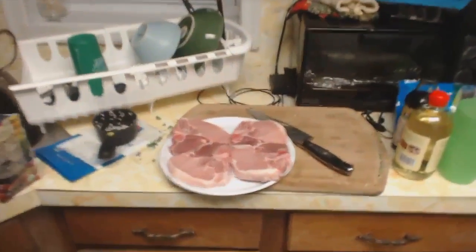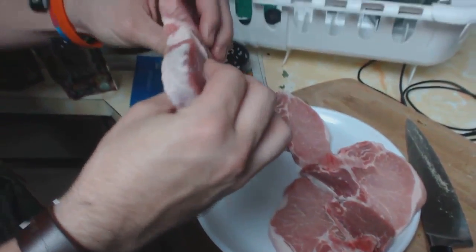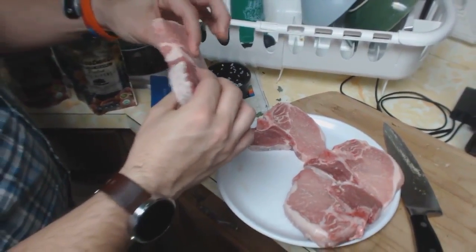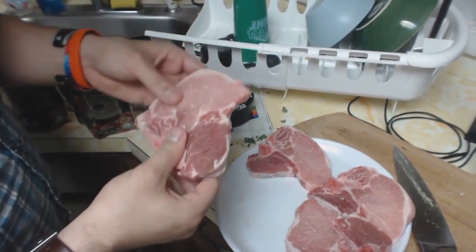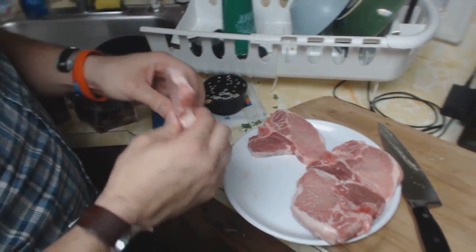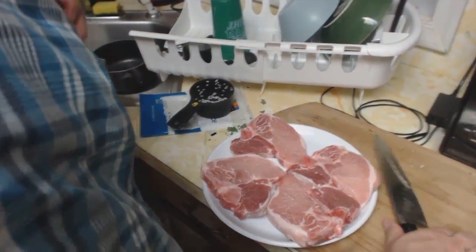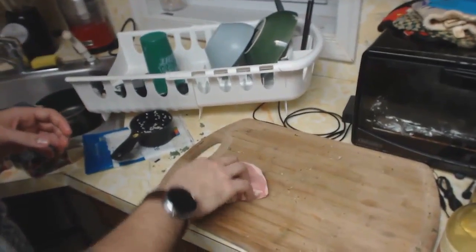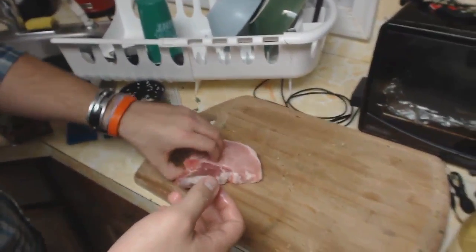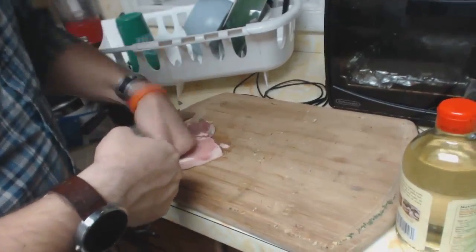Back to this meat. The thing about making cutlets is that you want to use thinner cuts of meat, or you can tenderize them and pound them a little bit flatter. We're going to tenderize these bad boys. I don't have a meat tenderizer, but I do have hands, so we're just going to punch it real good.